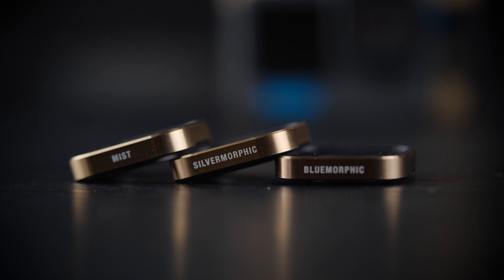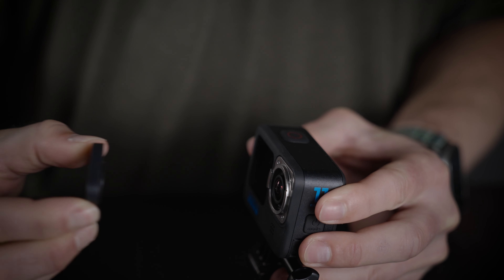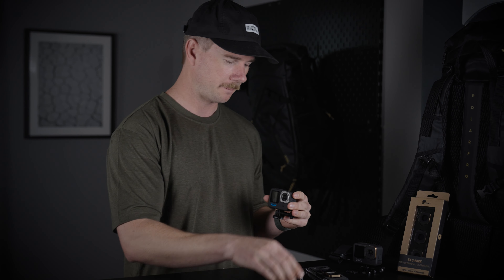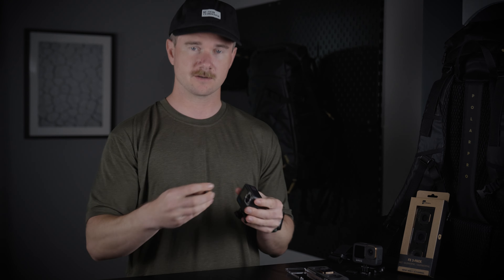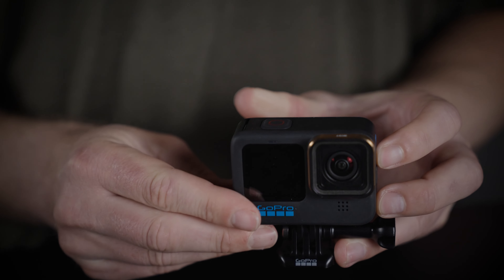The FX filters are going to replace your stock UV filter, just like all of our other NDs. To remove the UV, you just pull it out and rotate it counterclockwise a quarter turn, and it'll come right off. Then you just take our filter, put it on at that same angle, rotate it to the right, and it's locked on.